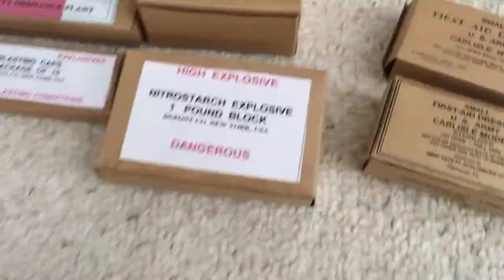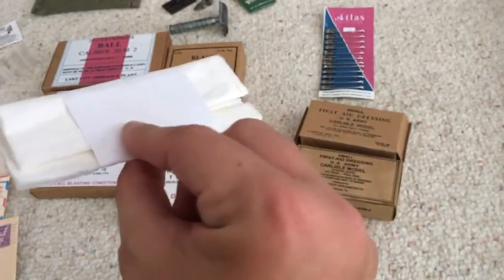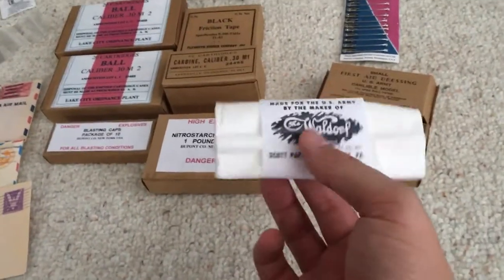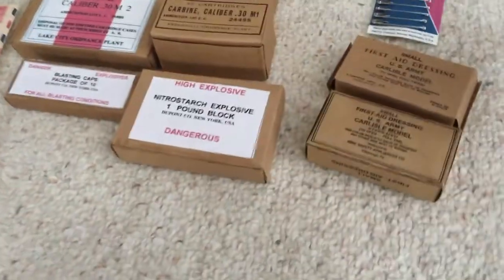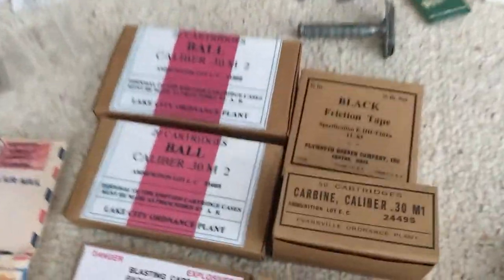Moving on to some other hygiene stuff — toilet paper, not that hard to make. Get modern MRE toilet paper, try and fold it as close as you can to how they had it, bring off the label and glue it. One of these days I'll make a video of me actually making some of this stuff.